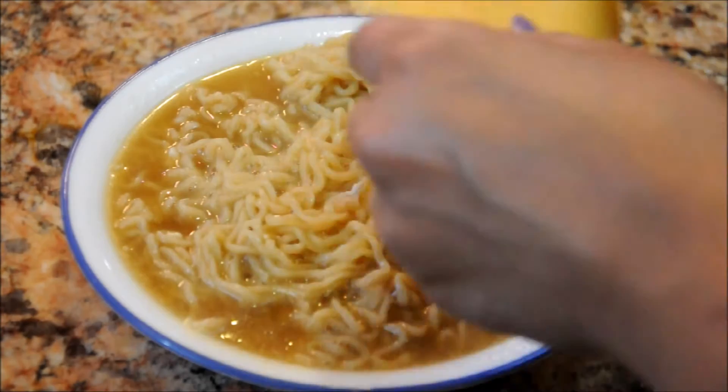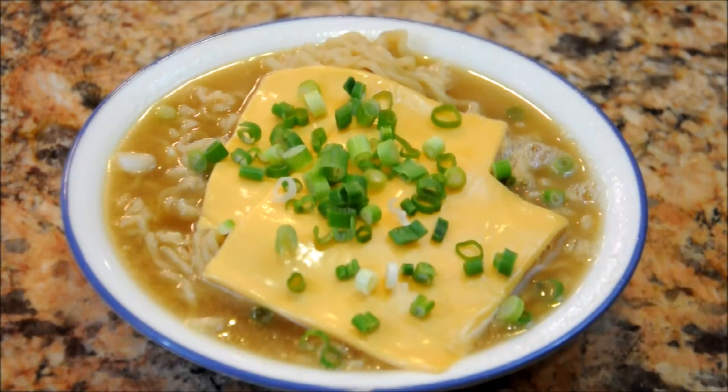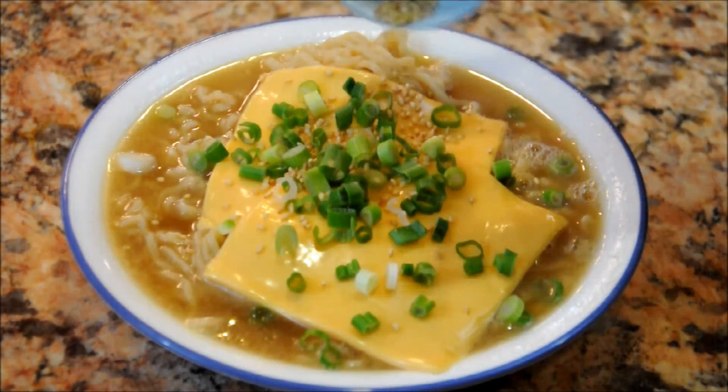Add the butter, the cheese, the scallions, the sesame seeds — and voila!